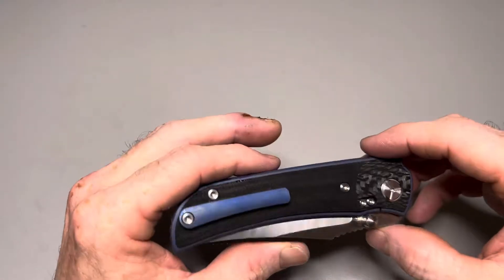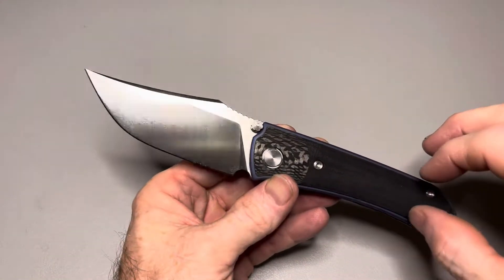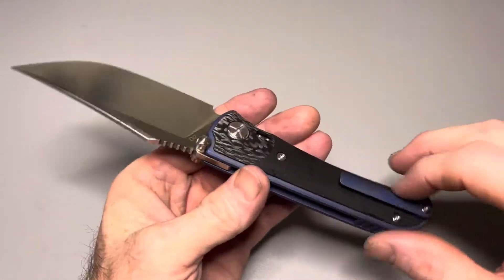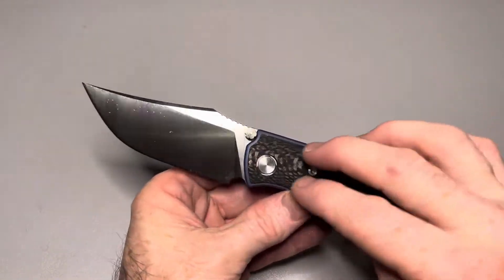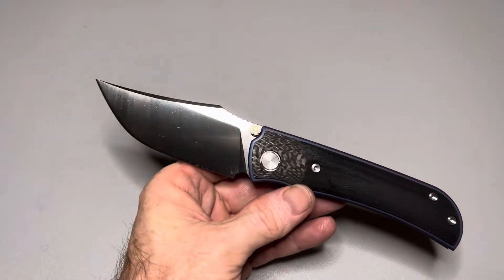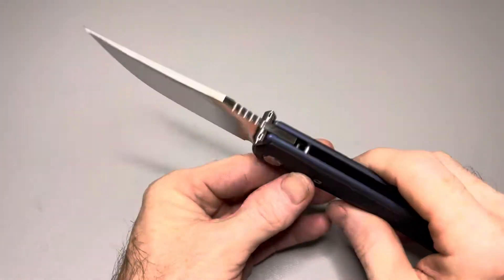This is one that I have modified. It was originally natural micarta and just stonewashed titanium or raw titanium on all the hardware. A buddy of mine, Julio, dyed his micarta black. So I asked him how, because it looked really good, and I figured out how to dye the micarta, and it actually stayed that color.